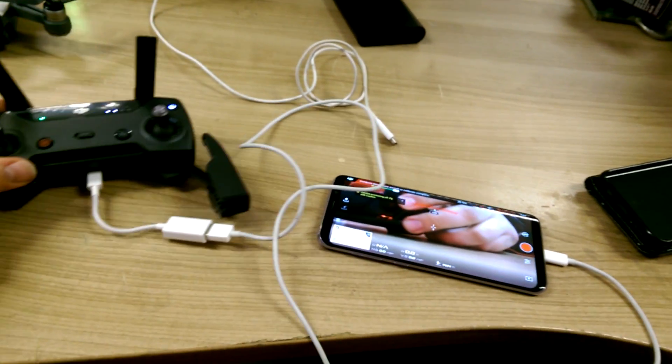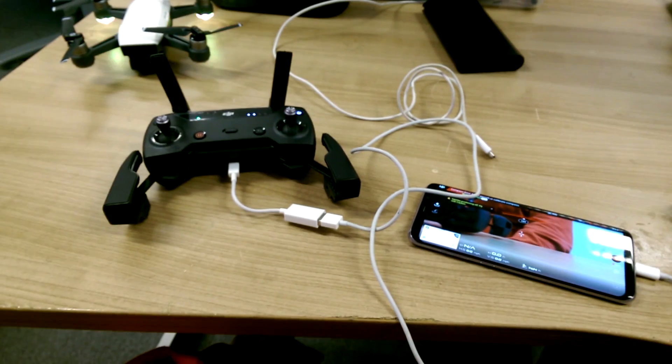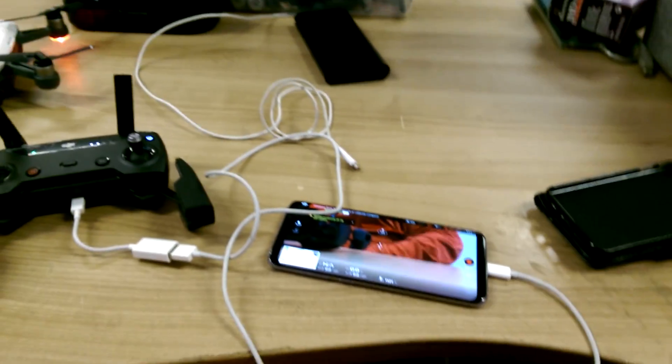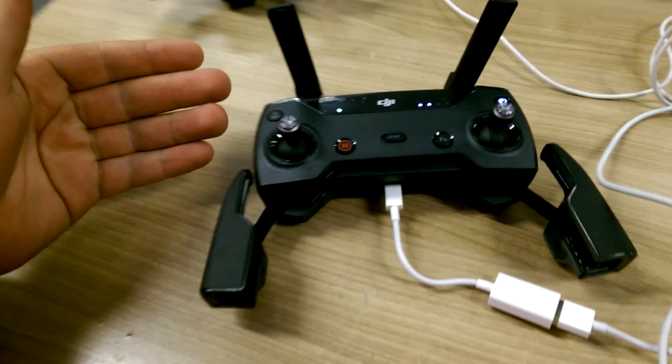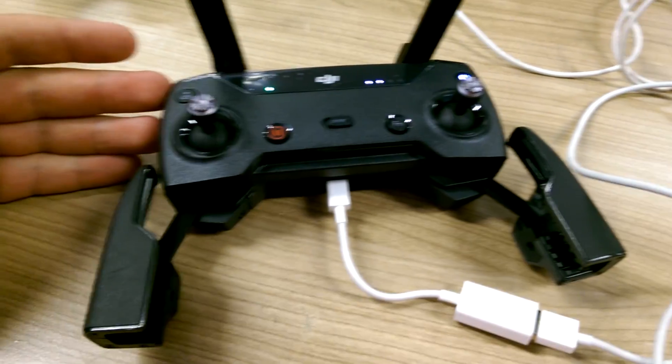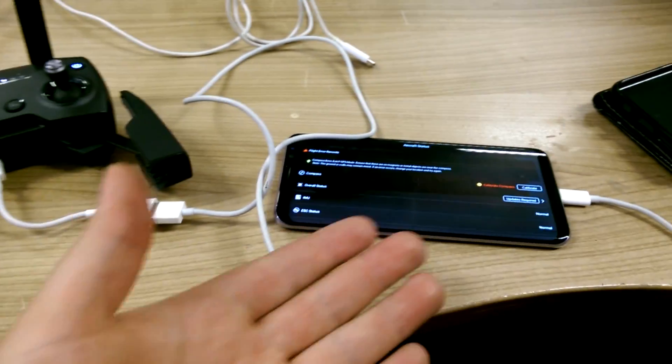I've just found something out with fiddling, which may be in the DJI manual but I'm not sure. Despite DJI saying to connect to the Wi-Fi on the controller to then connect to the Spark, I found that you can actually do it by USB.